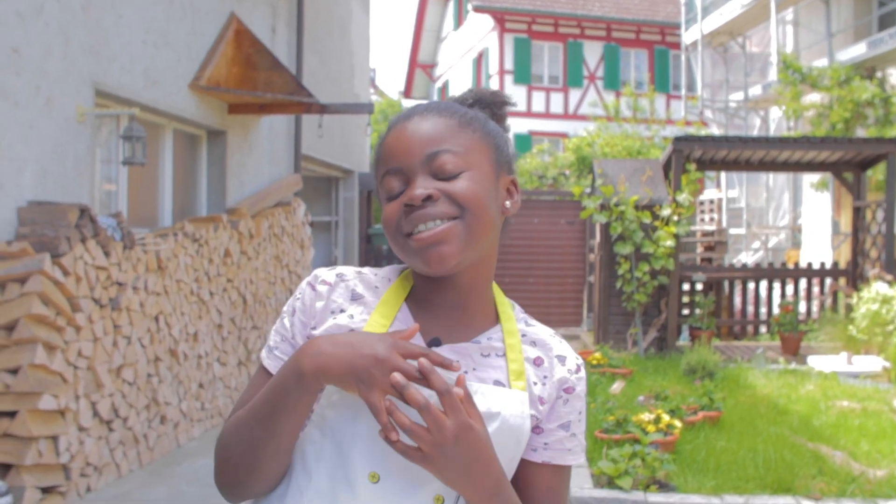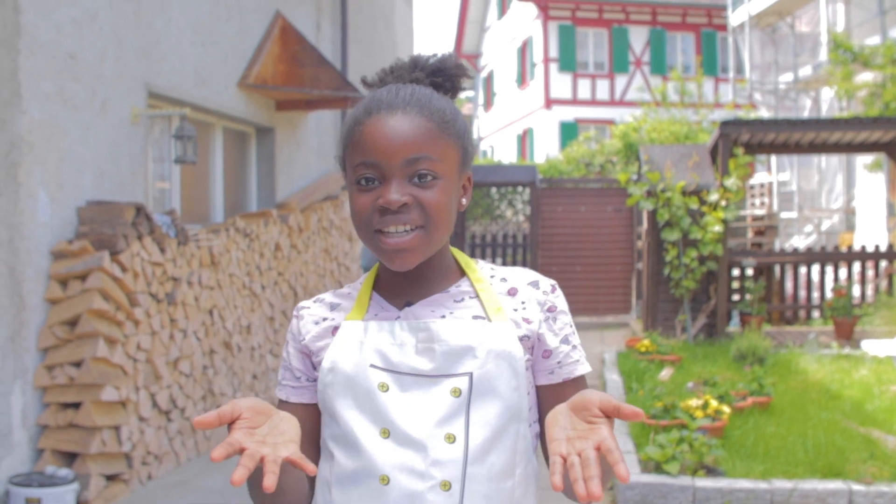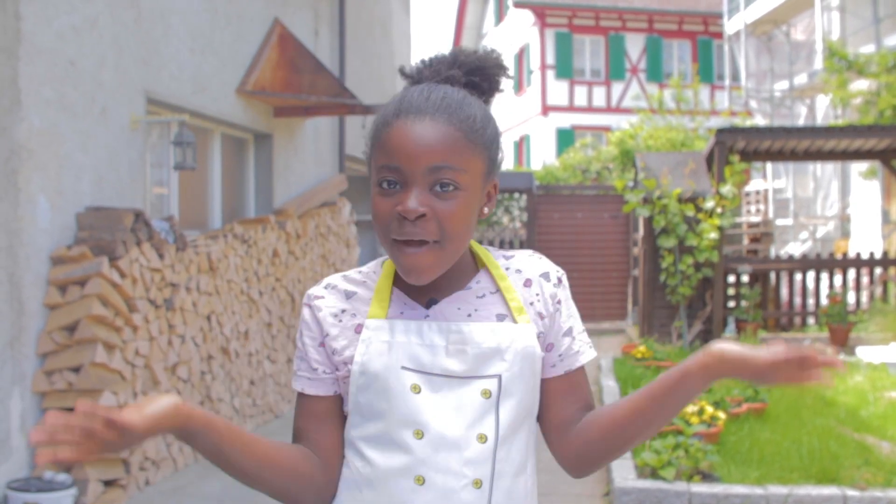Hello everyone! Welcome to Susser's Kids Kitchen World. Today I'll be showing you guys how to make a grill with your family.